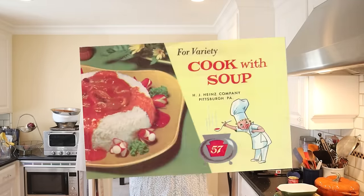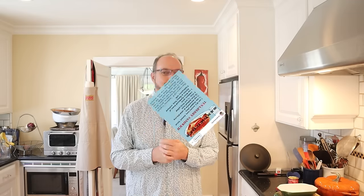Welcome to Sandwiches of History. Today, for variety, from Cook with Soup by Heinz of 1977, we're gonna be making the tuna berry sandwich. Last week, 70's Dinner Party posted this on their account and a lot of you tagged me, sent it to me, and I thought, you know what? This is weird, let's try it.